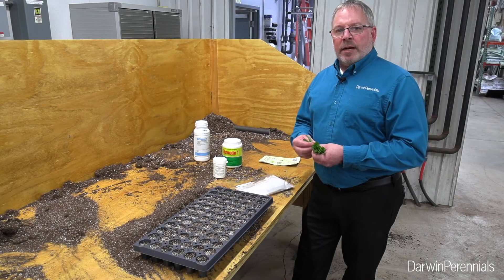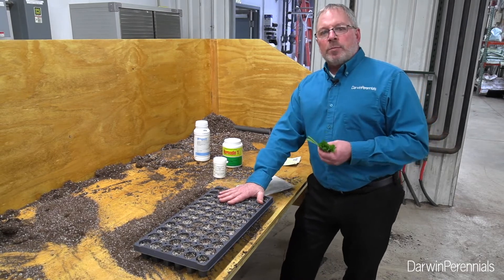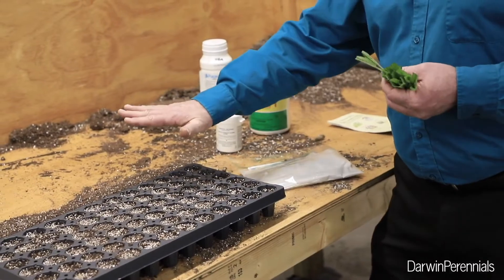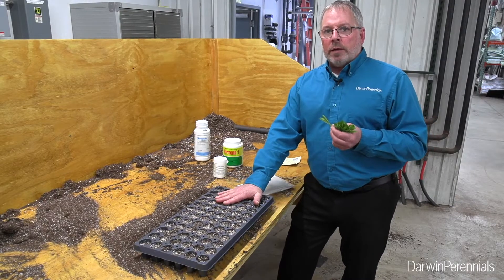I'm ready to stick my Salvia Blue Bayous. My media is prepared. I like a slightly higher pH of 6.2 for salvias, pretty much across the board — Salvia Marvels, Lyricals, Blue Bayous — all around 6.2.